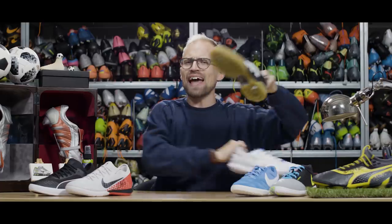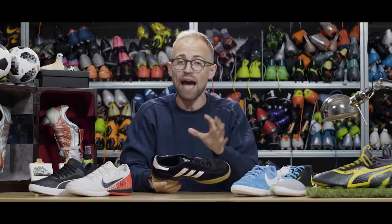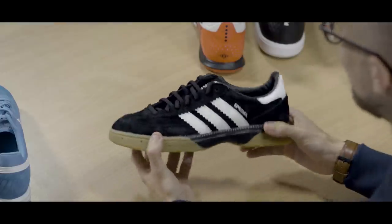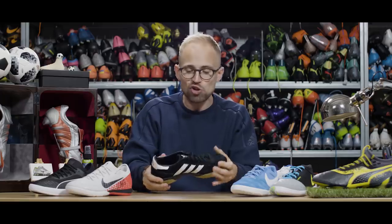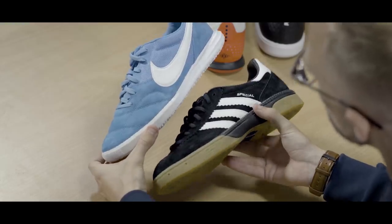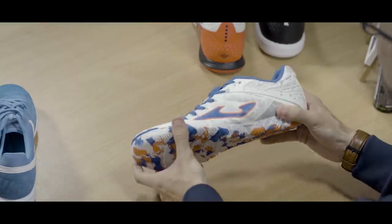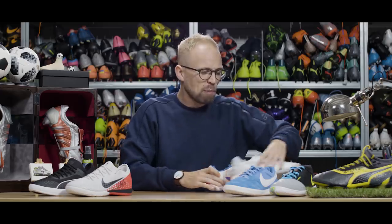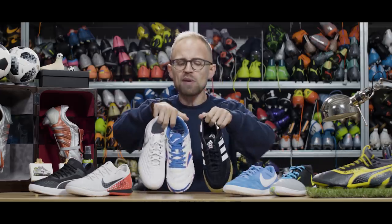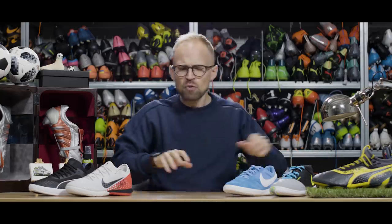Speaking of the Adidas Handball Special — we can't do a top five indoor shoes without an honorable mention to that. It's a bit of an indoor classic, especially in Scandinavia, and that's not for nothing because it's a great shoe that always delivers. But compared to the Premier 2 Sala, it's a bit of a chunky fella — and the same can be said for the Jembo Legend 8 Pros and the Joma Super Regattes. They're nice and comfortable, but also a little bit bulky. These are great alternatives, but I probably prefer staying with the shoes that are on the top five list.